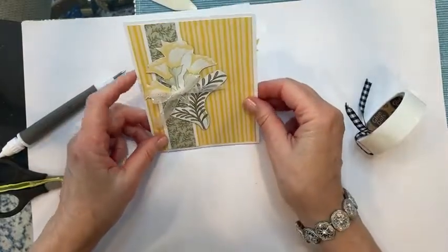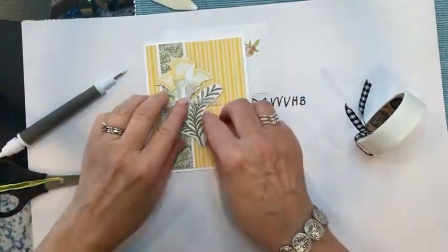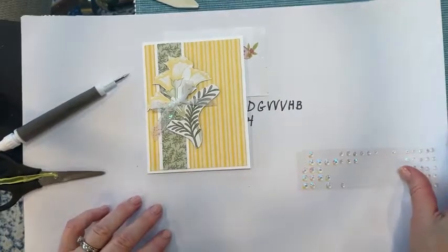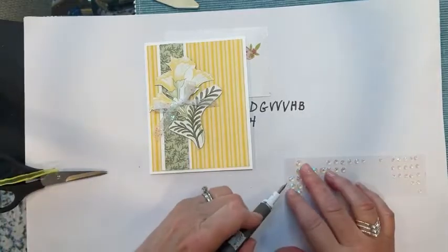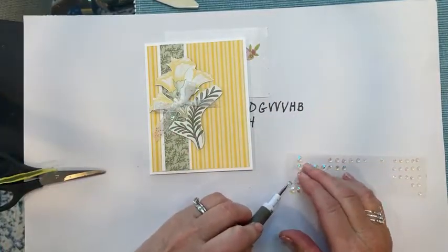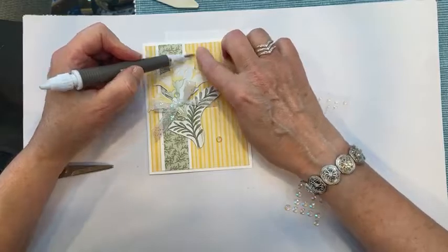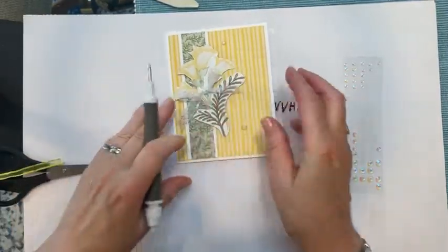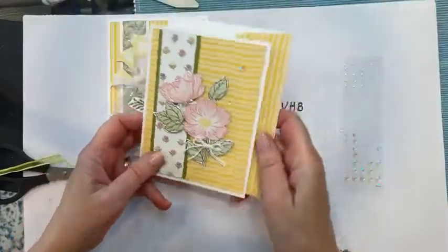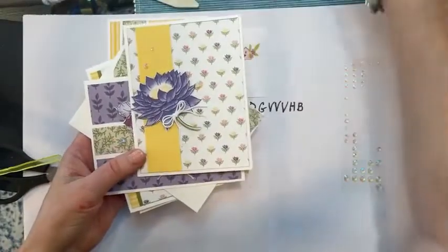That doesn't look too well — you can see it a little. Let's add a couple of gems. We're adding one there, one down here, one up here — something like that. You could do the inside however you want and put a sentiment on it. Here are the four cards — this one, this one, this one, and this one — and they all have matching envelopes.